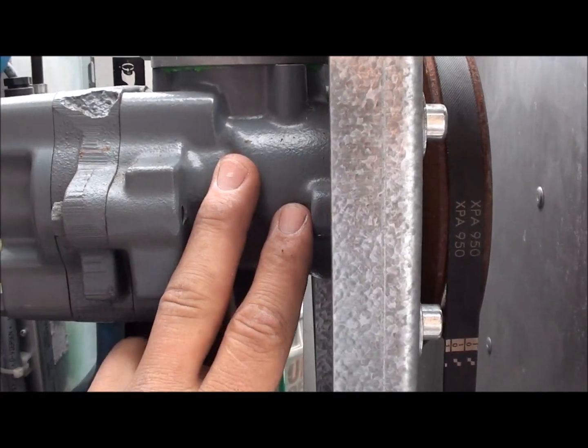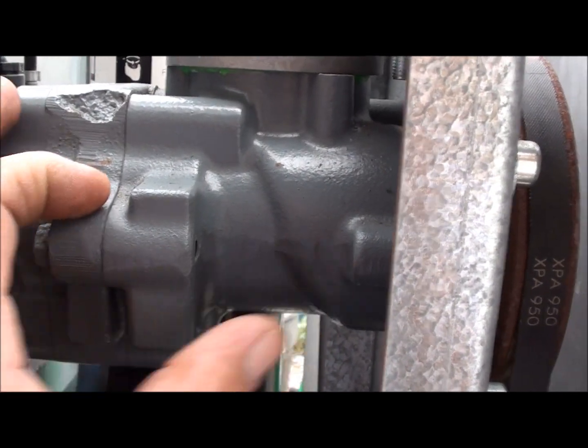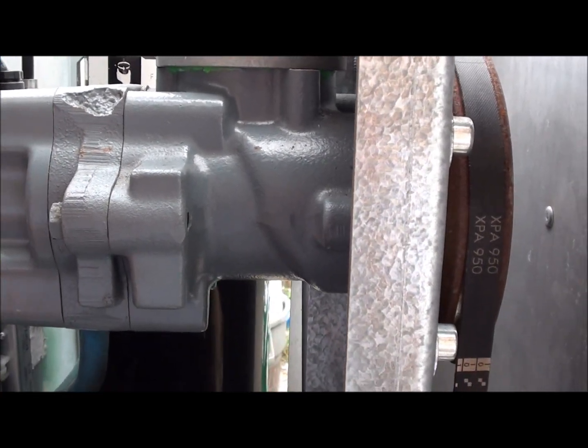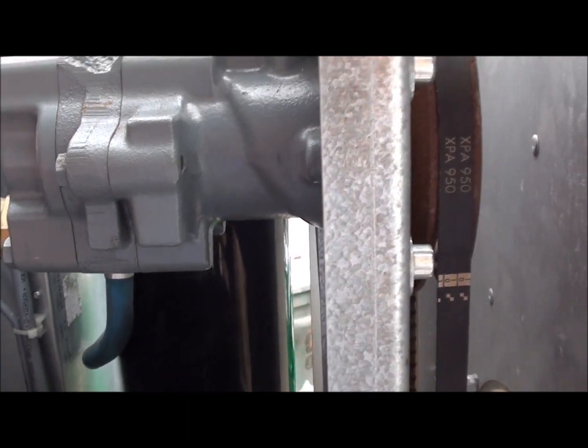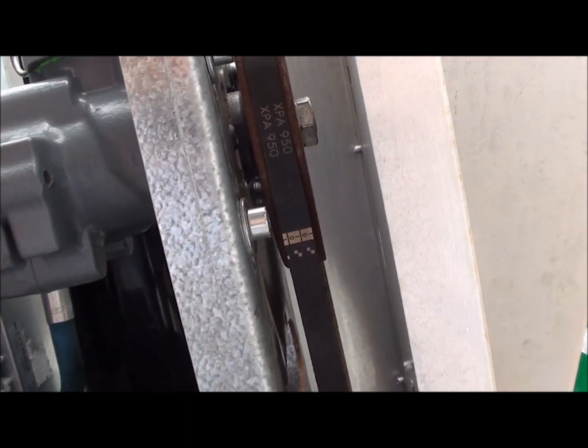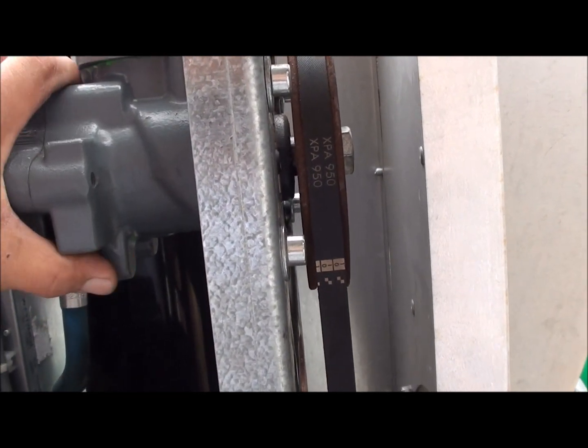What dictates the flow on these air ends is the diameter of the rotor, the length of the rotor, and how fast you turn it. To a certain extent, you can only turn them so fast. Where I am with this one exactly — this is kind of a high-speed unit, really.